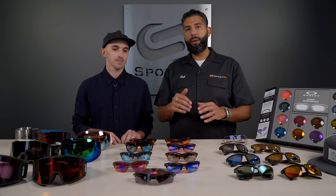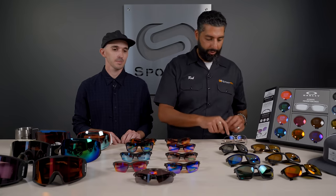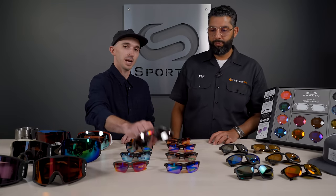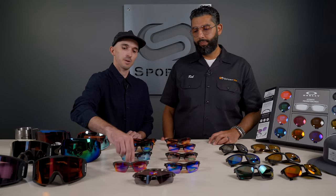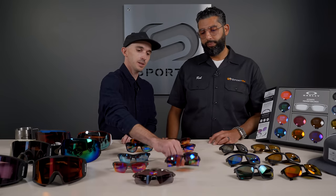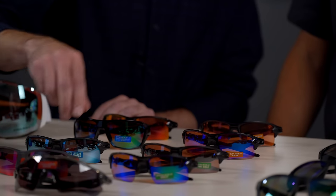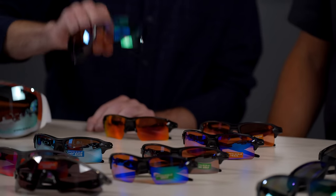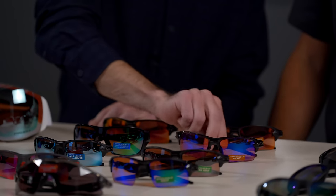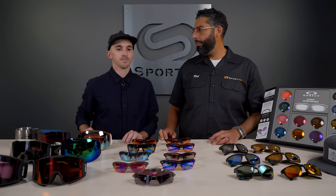What we want to tell you about are the different PRISM sport lens options. So we'll start off with road. We have a road black lens, then we have PRISM road standard. We have golf and dark golf. And then we have both deep water and shallow water, as well as trail and the new trail torch. And then this last one is PRISM field. Should we talk about them all a little bit?